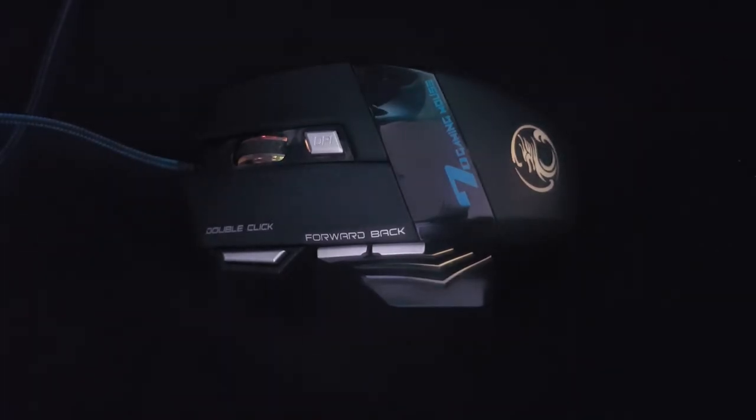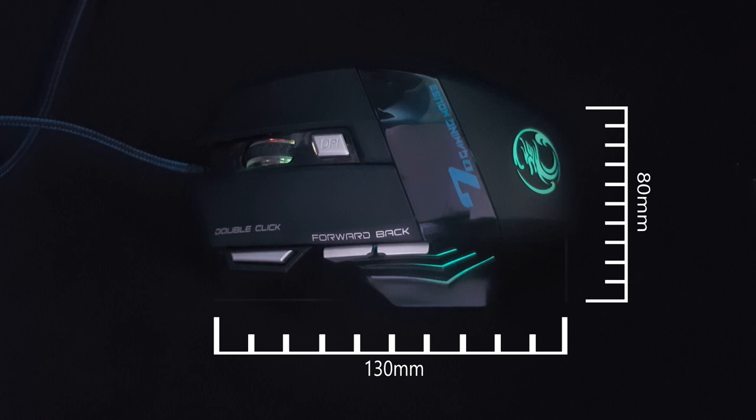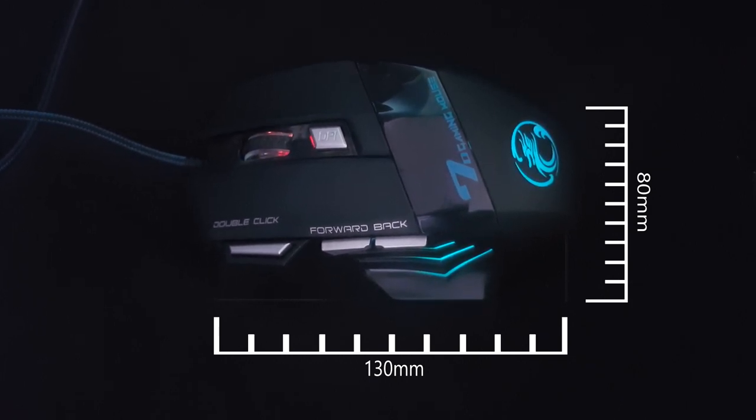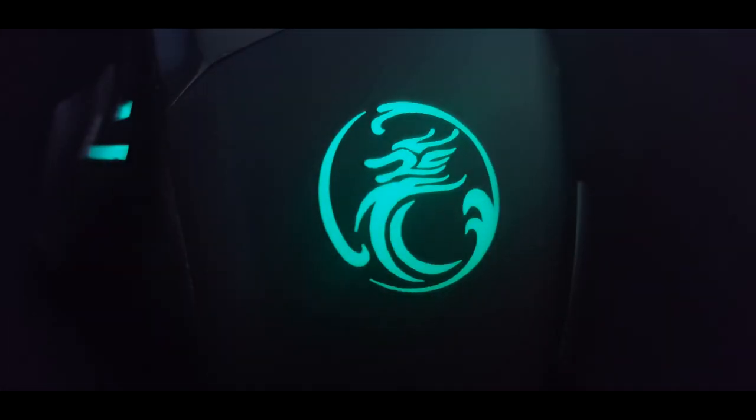It comes in at a size of 130mm by 80mm, surprisingly bigger than I expected at first. It was a bit too big for my liking but I got used to it after a few days — now I can't go back to any smaller mouse. There is a total of 7 buttons which unfortunately cannot be programmed since there is no software for this mouse.